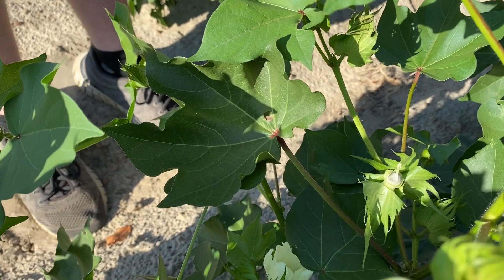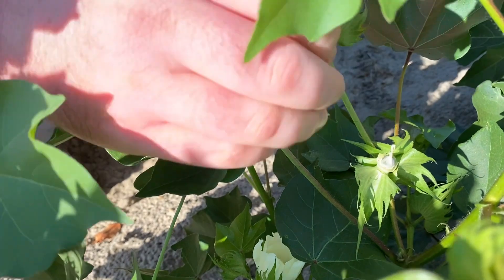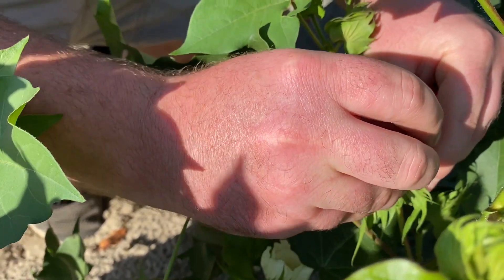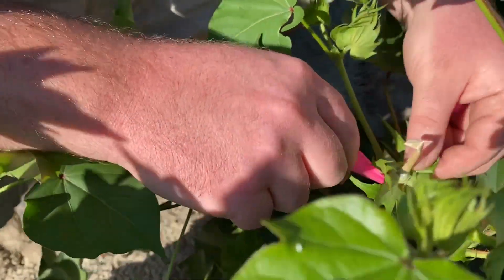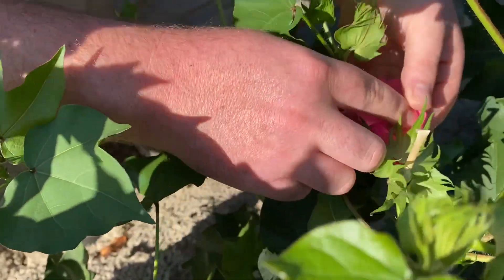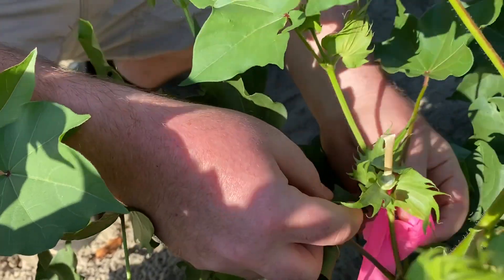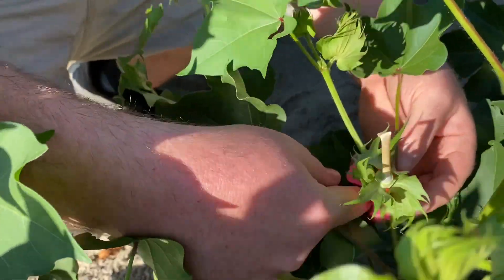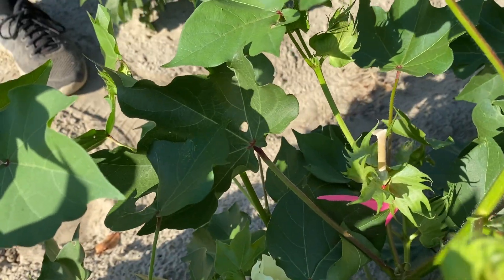Next, the stigma and style needs to be covered using an appropriate size paper straw. The straw should be a little longer than the stigma and style and can be carefully placed over the female organs, and the tip should then be crimped. This will prevent any unwanted pollen from fertilizing the flower. The last step for the first day is to wrap some bright colored ribbon around the stem of the emasculated flower so as to easily find it the following morning.